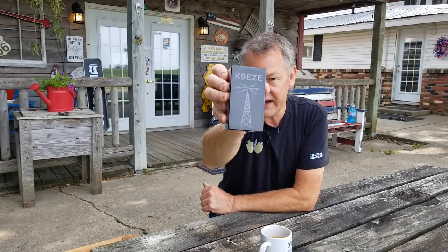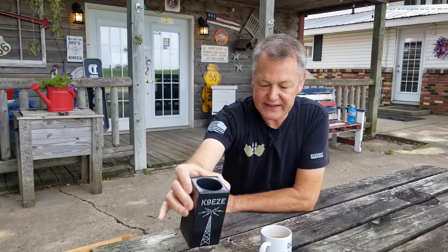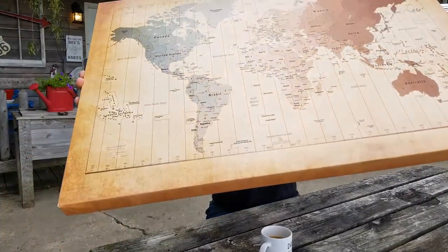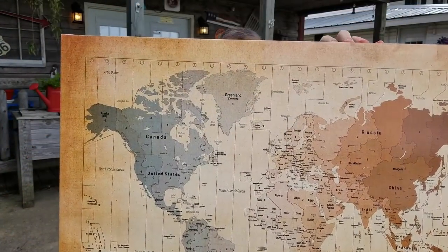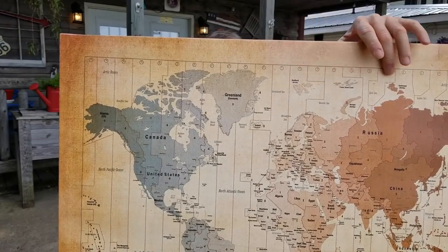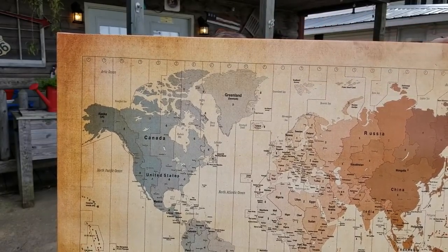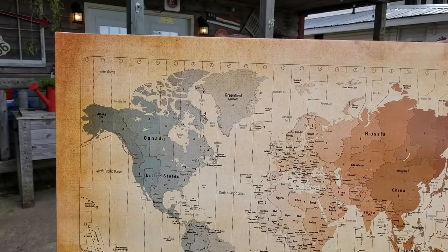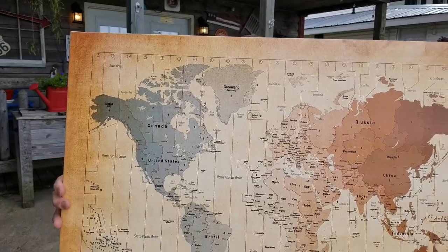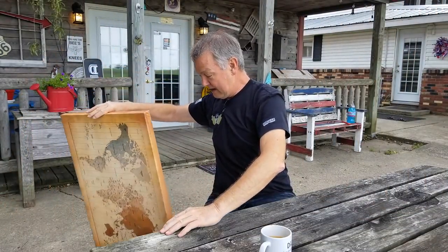Another son got me a world map on an antique-looking canvas in a frame I can hang in my radio shack — it has time zones on it. That's really cool. I do enjoy ham radio. As a kid I was always into electronics, and Radio Shack was my favorite place to go. I bought diodes, capacitors, resistors — I built radios and made little motors.